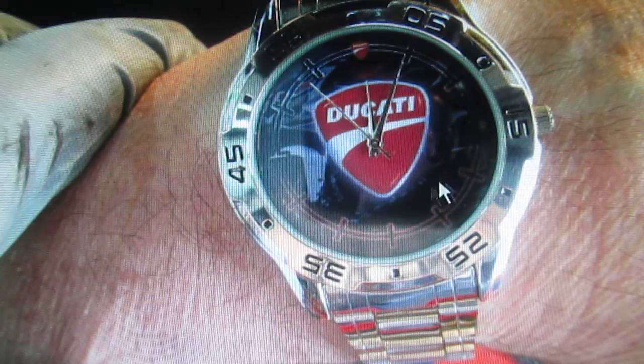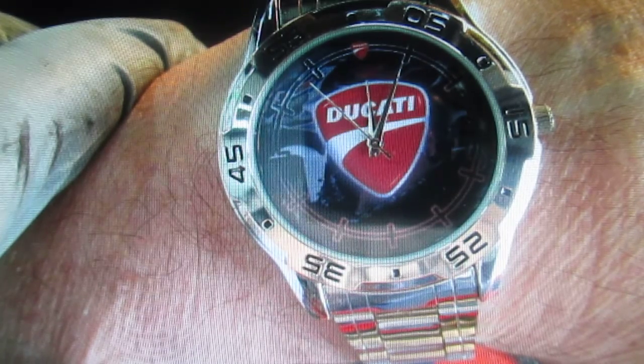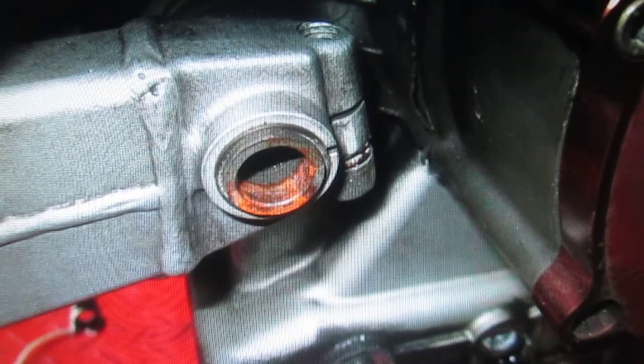Luciano's jealous because I have a real Ferrari watch — a real one — and so he bought this one. I don't know if it's authentic; I'm going to try to steal it one day when he's not looking and have it evaluated. Anyway, getting the last engine bolt out — this is where it starts to get fun. C-clips off — came right off, no problem. Press that out with a socket wrench.